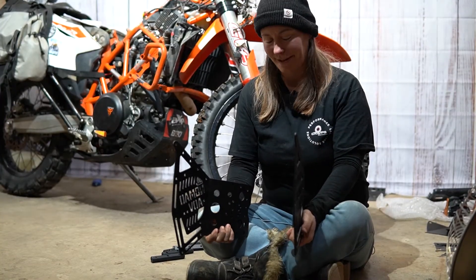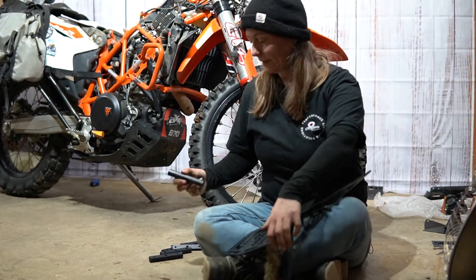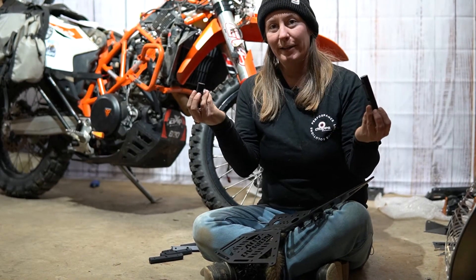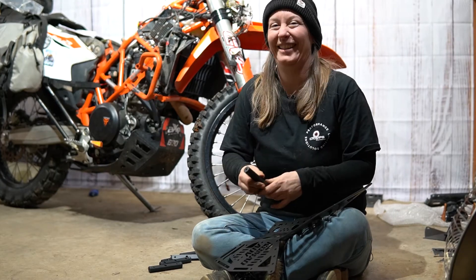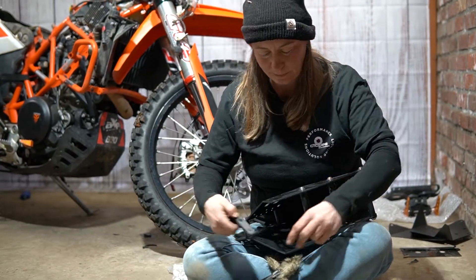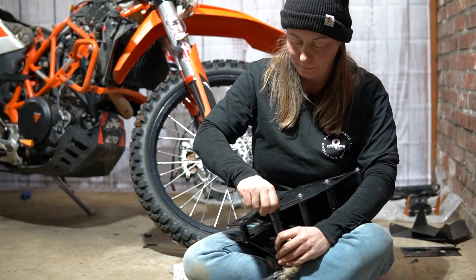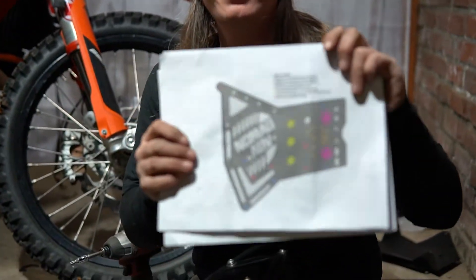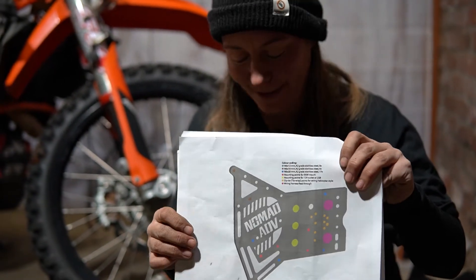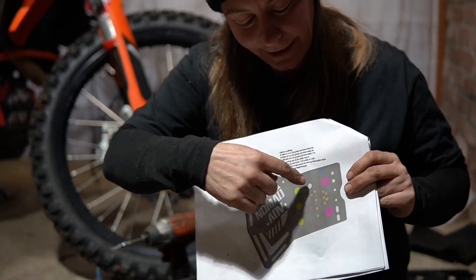Next up is step three — building the tower. I've got the two side panels and two sizes of crossmembers. Once the tower is built we lock-tight each bolt and put it back together. Step three is going much faster than the other steps. I wasn't sure which bolts went where, but I flipped back through to the bolt chart in the instructions, which told me these are the M20s and these are the M16s — so I knew which bolt to use with which fastener. It was great.